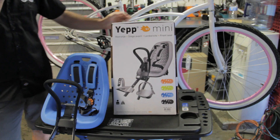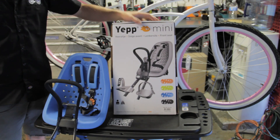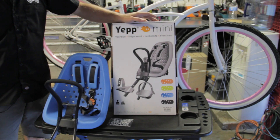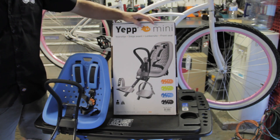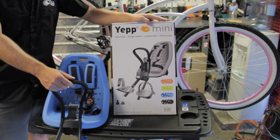Today we are going to install the YEP Mini. It's a child seat that attaches to the front handlebars and stem. It is available in orange, green, blue, and black. We're going to install the black one and assemble that, but here's a blue one.